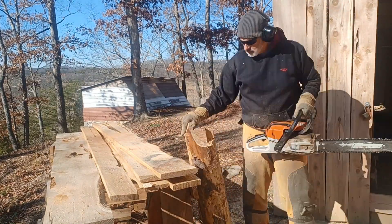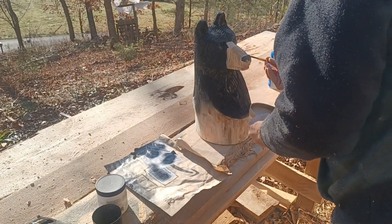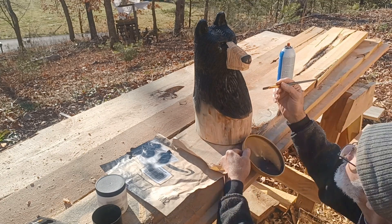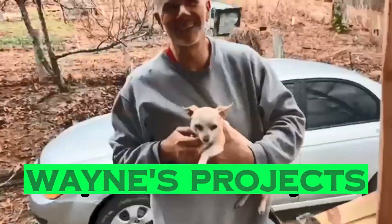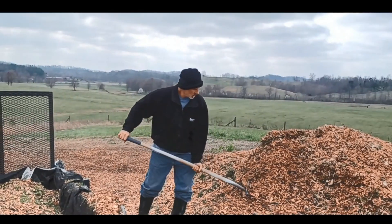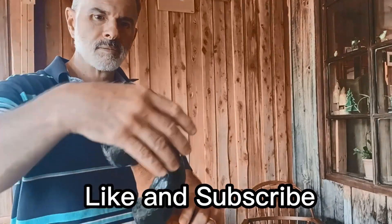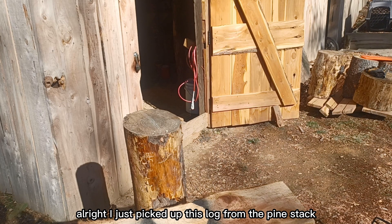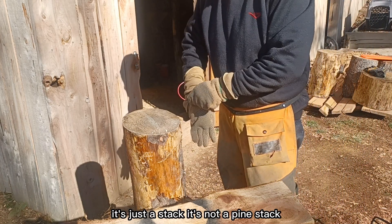Thank you for joining us. I just picked up this log from the stack that the tree service leaves. It's just a stack — it's a stack of logs.